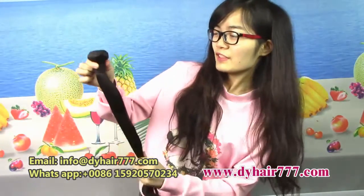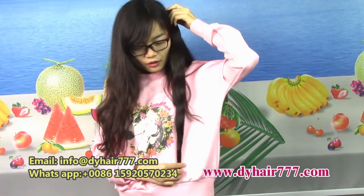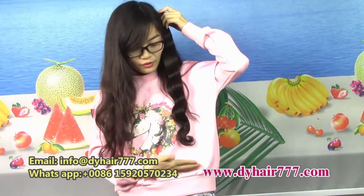You see this bundle. This bundle is 22 inch — almost, almost the waist hair.